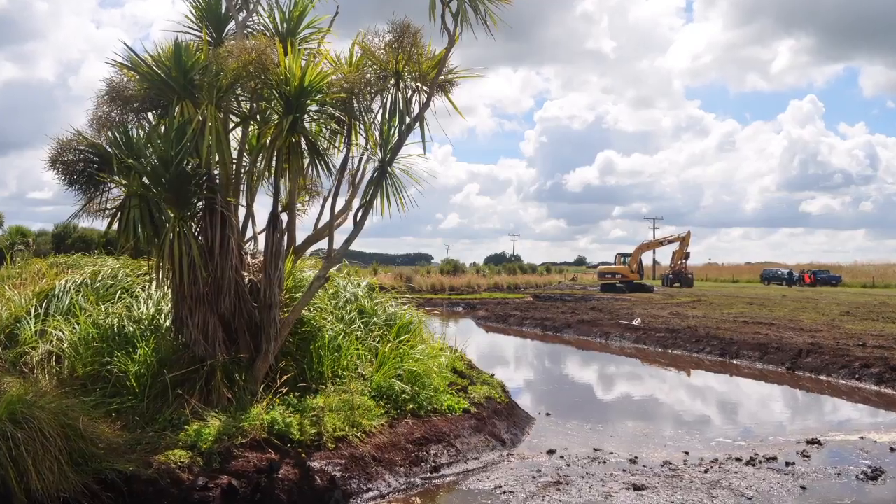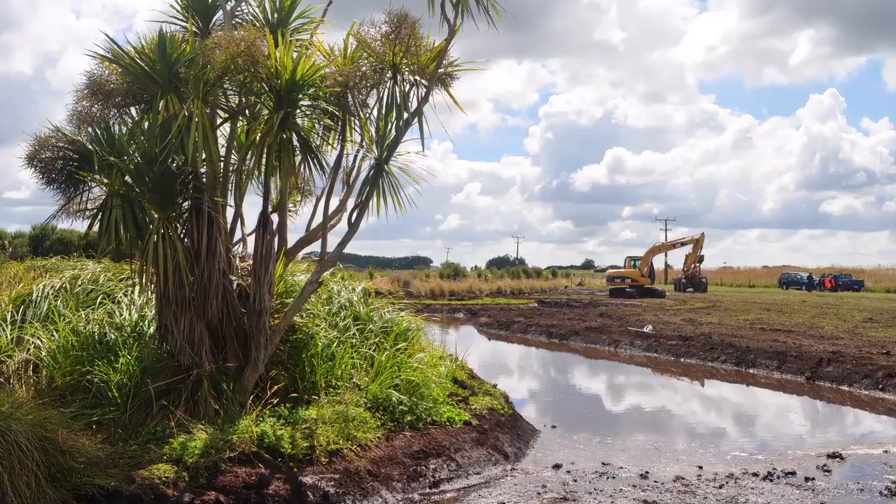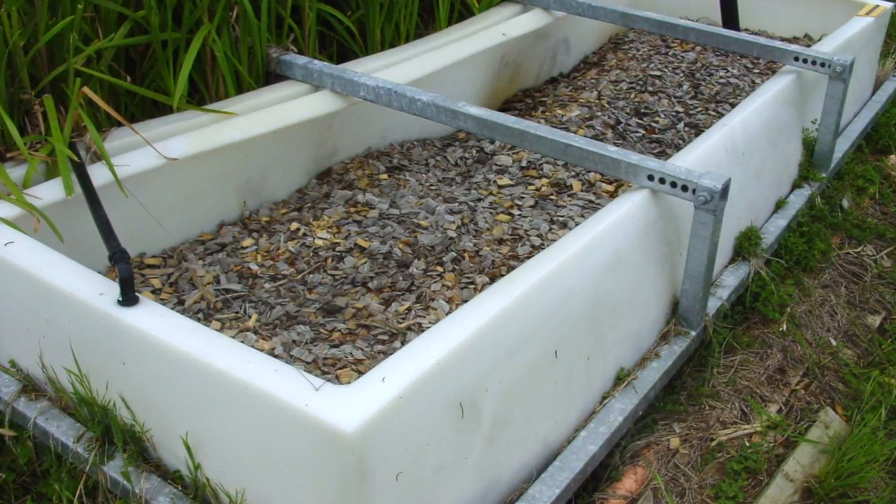For application of these phosphorus binding agents in sensitive environments, we're looking at two options. One is we can actually put the binding agent right up in the tile drains themselves. Otherwise we're looking at putting devices at the bottom in either constructed wetlands or in specific devices such as 200 litre drums of that sort of size or larger,